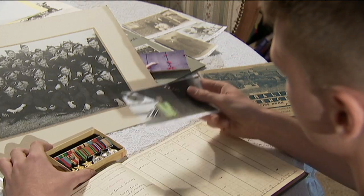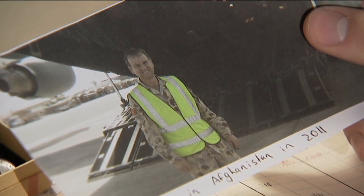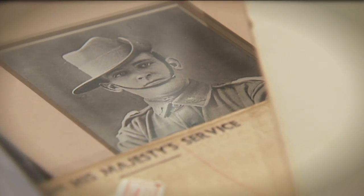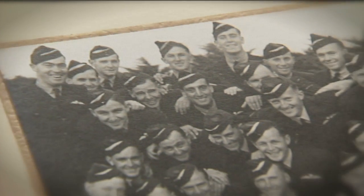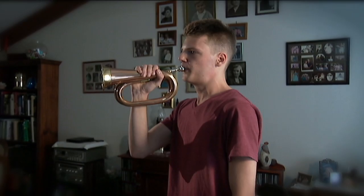For Jordan, it's much more than playing an instrument. I have a lot of family members who've been in wars. My dad's also been to Afghanistan. I like to think of it as a way of showing respect for not only my dad but also my grandfathers and great-grandfathers who lost their lives in the war.